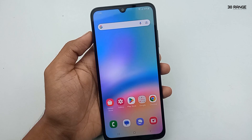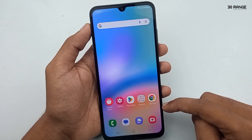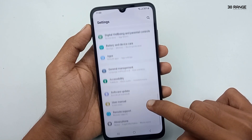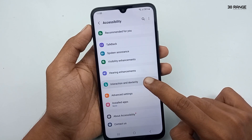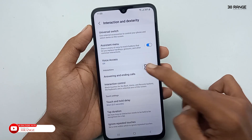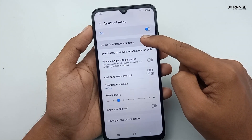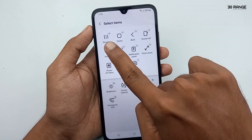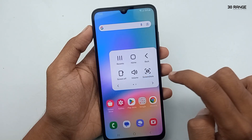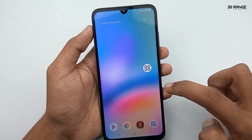Let's learn how to enable the assistant menu icon to use this mobile very easily. If we enable this assistant menu icon, we can do a lot of things easily. Go to mobile settings, scroll down, and go to Accessibility, then click on Interaction and Dexterity. Here you can enable the assistant menu icon. You can customize the assistant menu button by clicking on it and selecting assistant menu items — you can add or remove items like recent apps, screenshots, and go back.